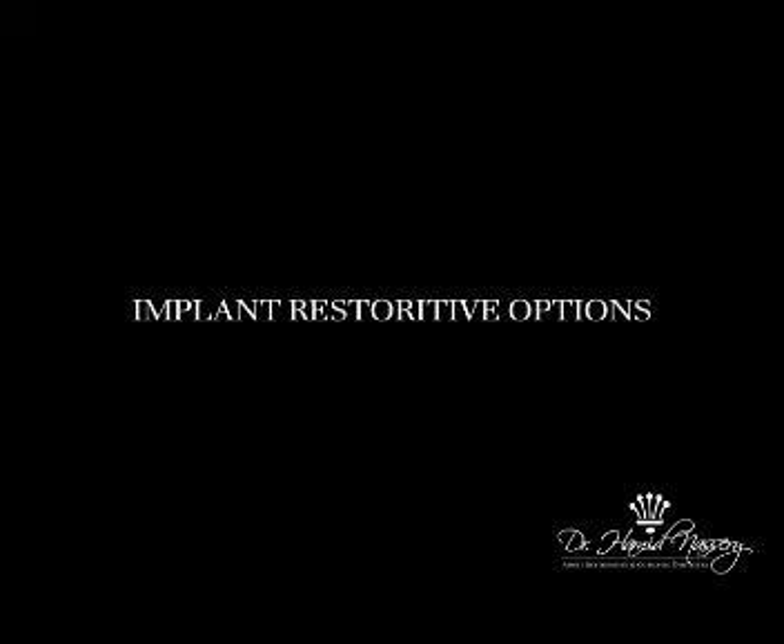There are several different restorative options with implants — it depends on the case. Most cases today involve people missing one or two teeth, and bridge work is no longer our first option.